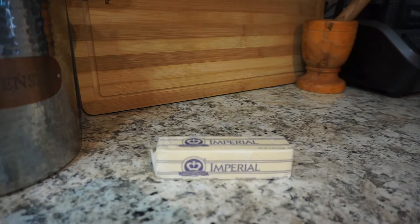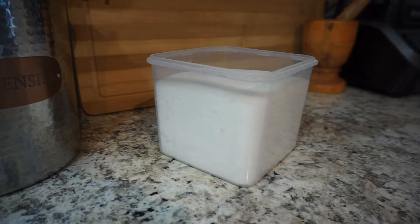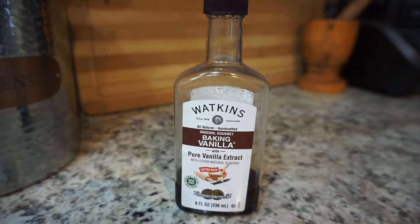So to begin, for the crust you're going to need half a cup of unsalted butter at room temperature, a quarter cup of granulated sugar, one and a quarter cup of all-purpose flour, and one teaspoon of vanilla extract.